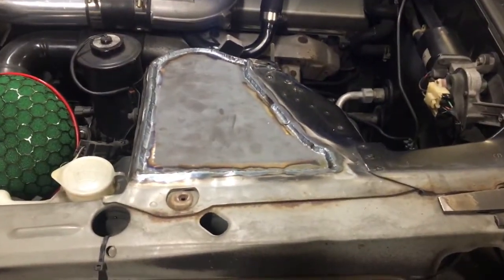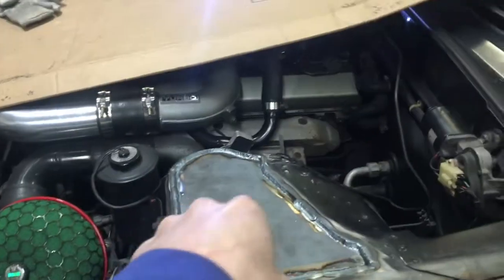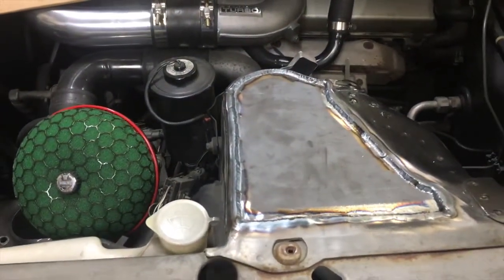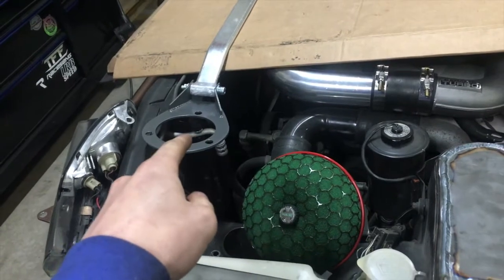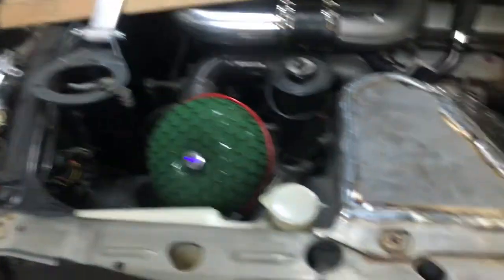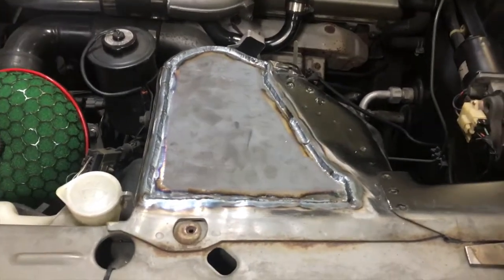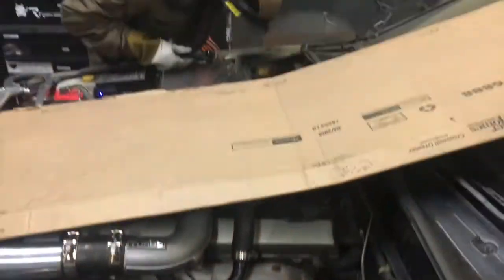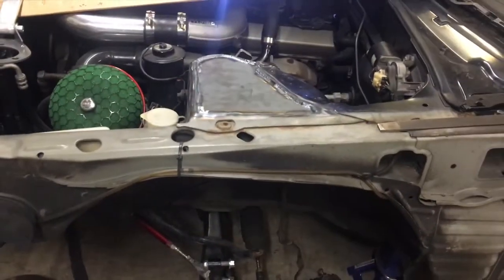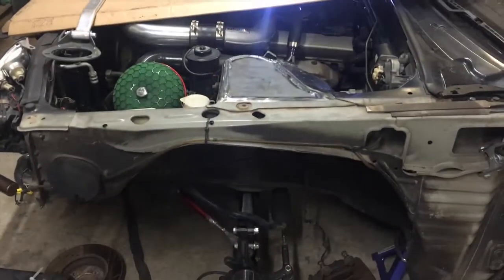That's it boys - now what we got left is to do the strut brace mock-up, see where we need to cut. Tomorrow I've got to go to Lowe's and buy a hole saw bit for the actual coilover setup. Once we get that, I'll be able to identify the mounting points for the coilover. We'll probably do all this tomorrow because it's getting really late. Phil and I have been cranking this out for the past five hours, so we're going to finish up this welding and catch it back up tomorrow.